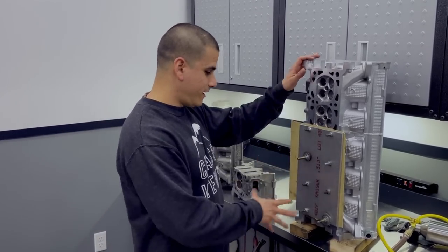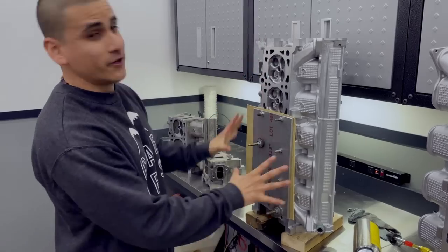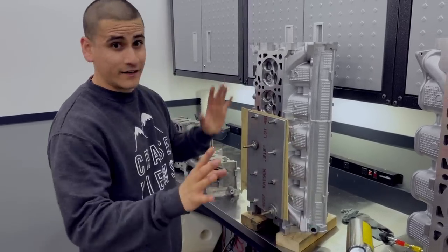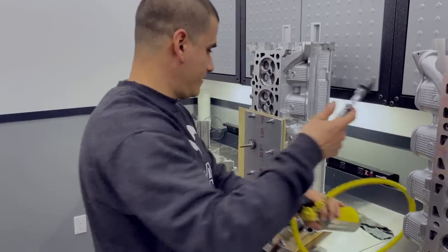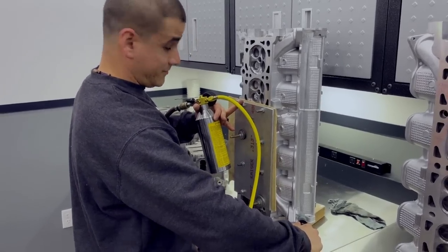We've taken the heads off the block and we've blocked off half of the head. So theoretically, if I put pressurized air on this side, we shouldn't hear a thing. Let me try this here. But as you can see...